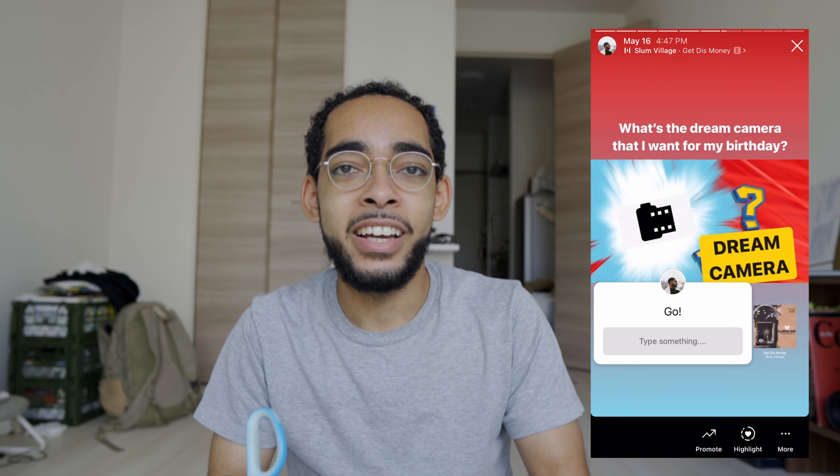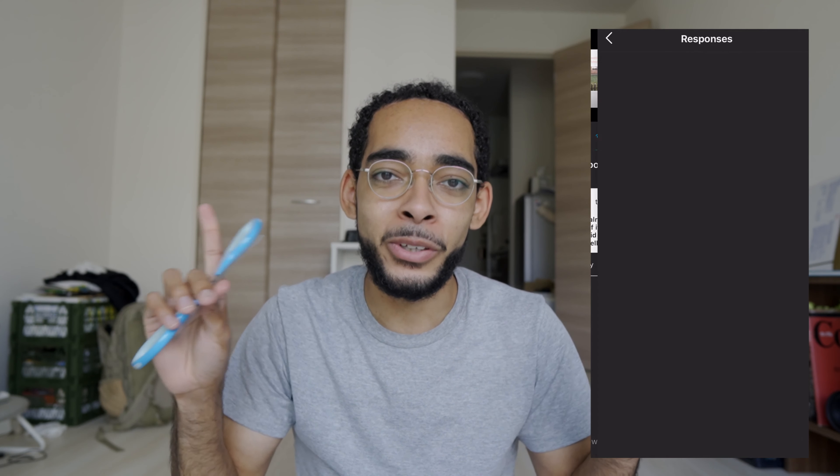So this is try number two and I'm praying that it's in good condition. I'm not gonna waste a lot of time, I'm just gonna dive right into this box. Let me know what you think it is in the comments below — you already saw the size of the box so that might be a giveaway, but it is a medium format camera.